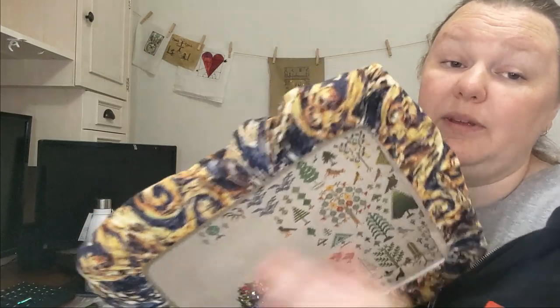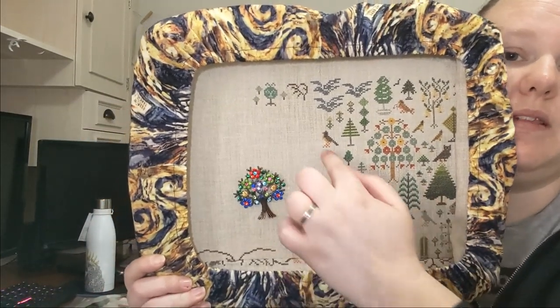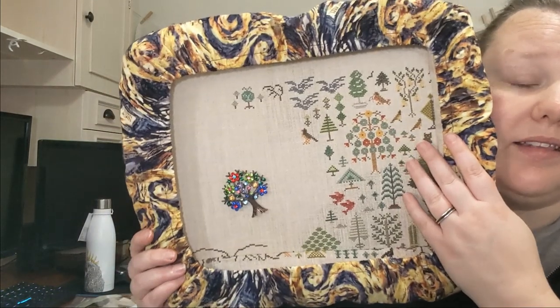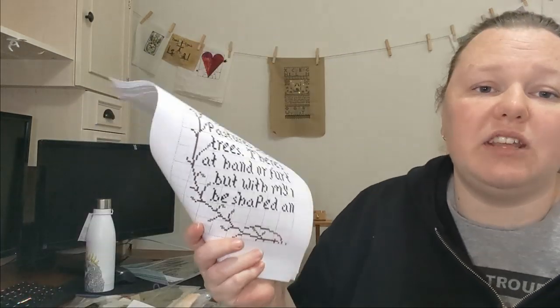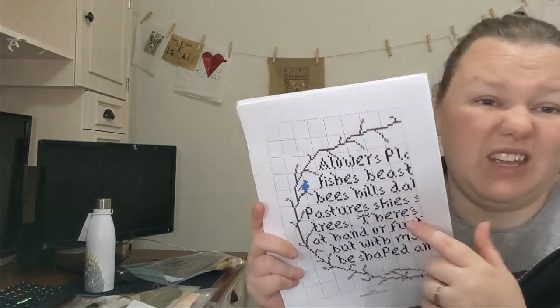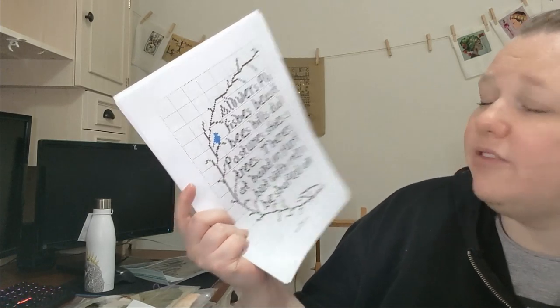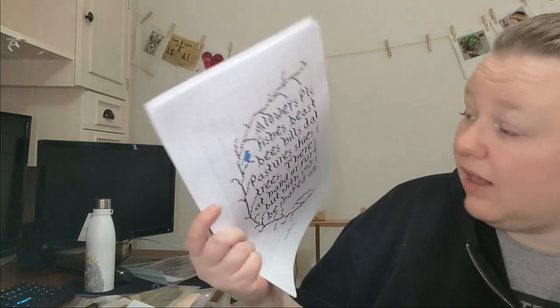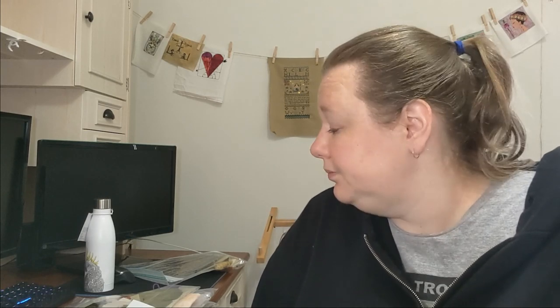I've been working a little on And A Forest Grew by Rosewood Manor. There's a big circle in the middle where the verse goes — that's why I kind of stopped, because I'm ready to stitch the verse. I spent some time at work recharting it in Stitch Fiddle, a free online cross stitch charting program. My new verse is ready to go. I don't know if I'll stitch it before the end of the year, but I'd like to so I can start the new year just working on finishing the top left quarter. This will be a finish next year, which I'm very excited about.